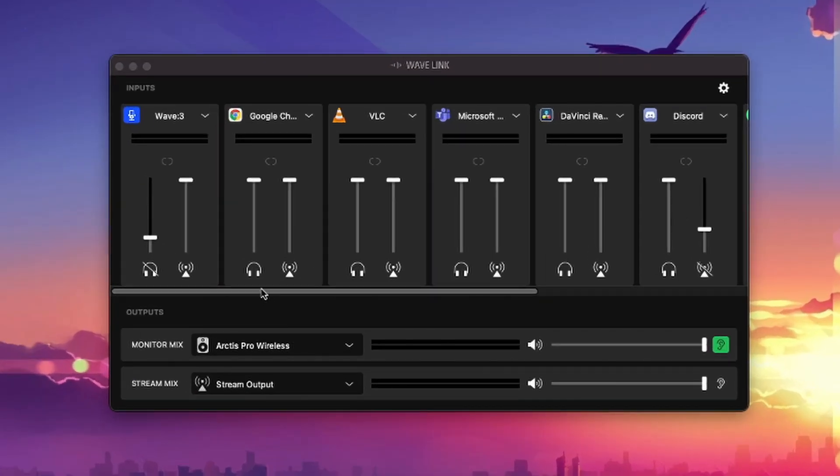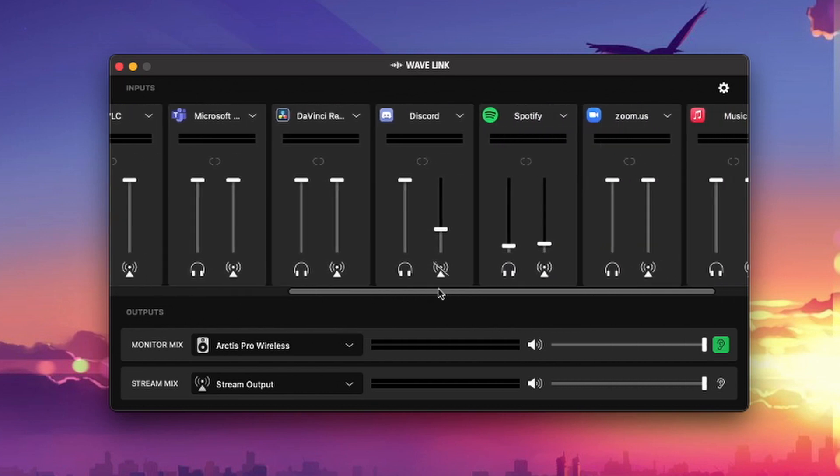What's up guys, Kaio24 back at your screens with more tech goodness. Today I'm bringing you some more streaming tech, and in particular this Rode NT-USB Mini microphone, which I just unboxed very dramatically in front of you guys.